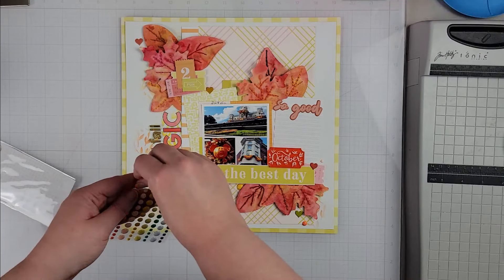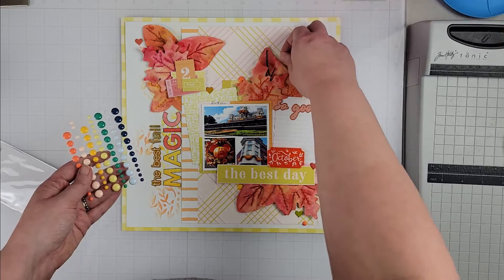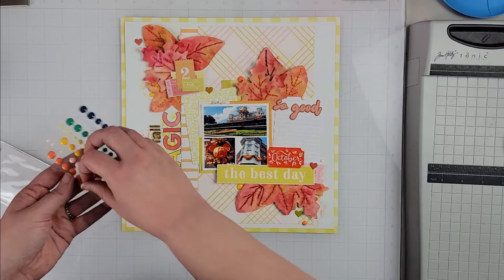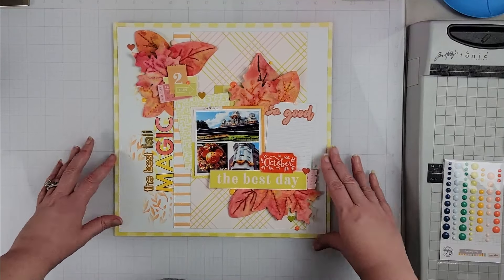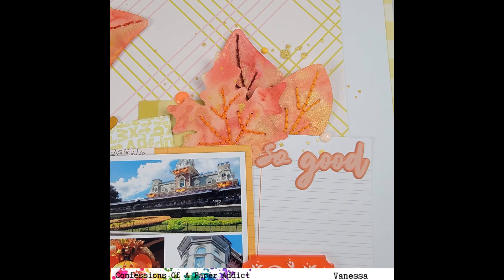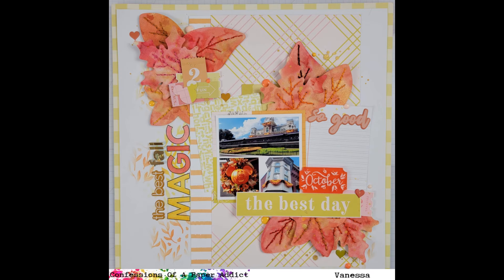To finish up the page I'm just dotting around some puffy hearts and enamel dots that were also in my kit, and once those go down that does it. Still photos are coming up, and all the links to the Facebook group and the Confessions of a Paper Addict store are listed below. Be sure to check out the October cut files, pick up the free cut file for this month, and I'll catch you on the next one — have a great day, everybody, bye bye!